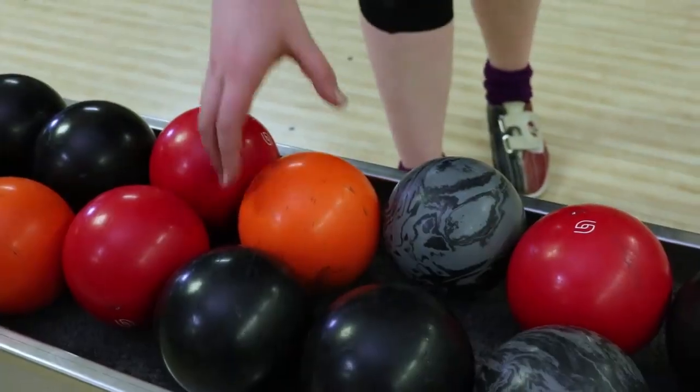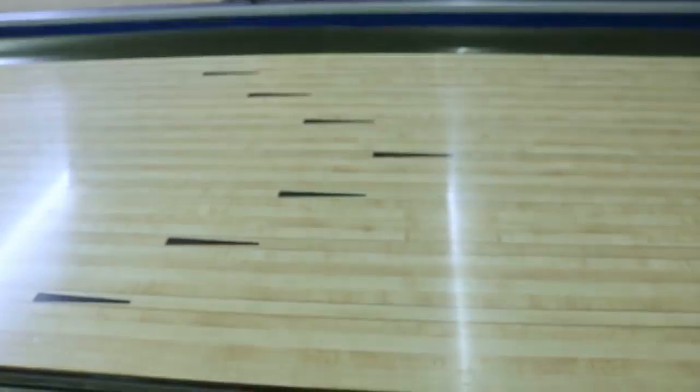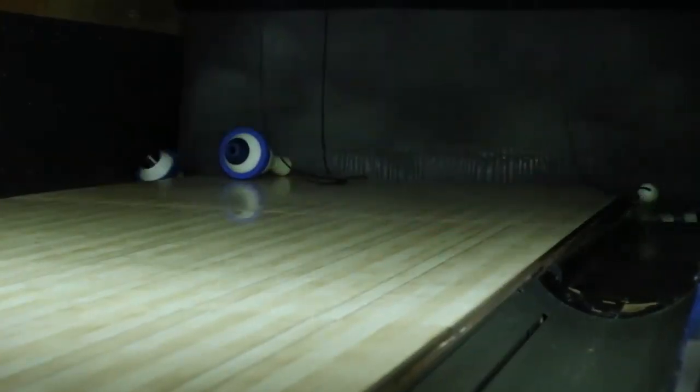Now let's grab a ball and put it all together. Looks easy, doesn't it? I've given you all the steps to help make it easier. But, like everything else in life, you need to practice, practice, practice just to get better.